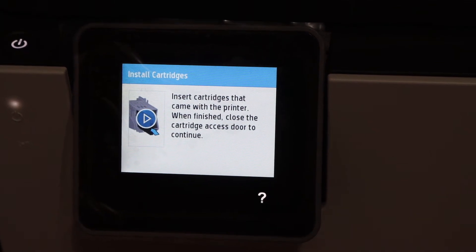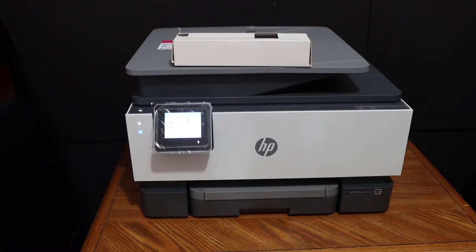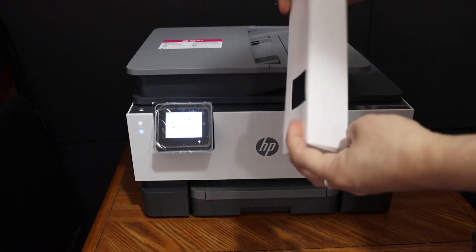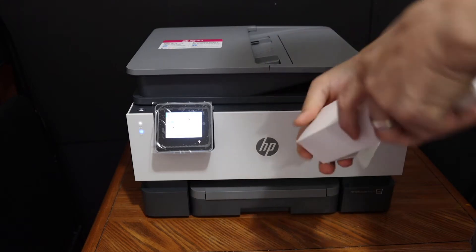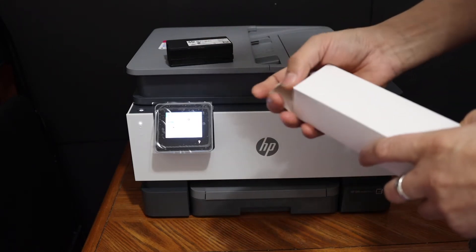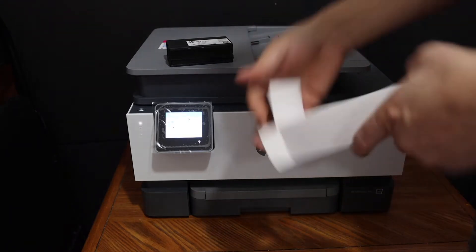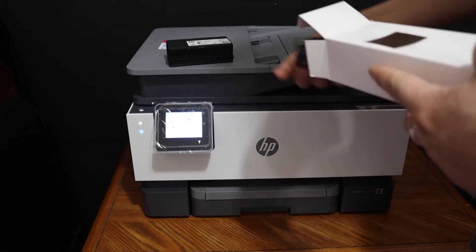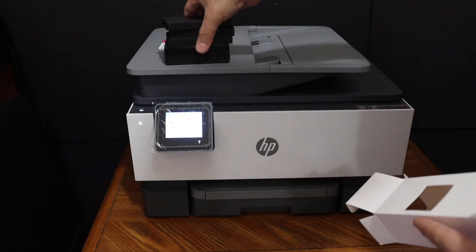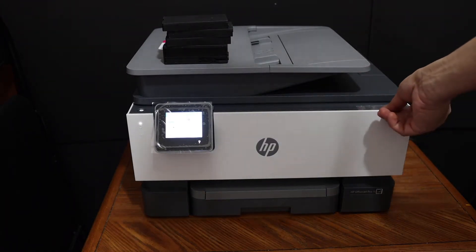Now I'm going to show you how to install the setup ink cartridges in this printer. These are the setup ink cartridges supplied with the printer, so take them out. This is the black ink cartridge and this side is the color cartridge — there should be three color pieces, so four ink cartridges in total. The ink cartridge chamber door is at the front of this printer.